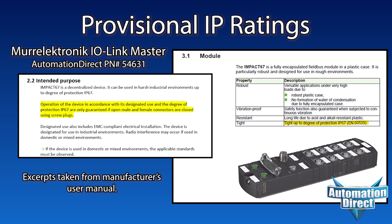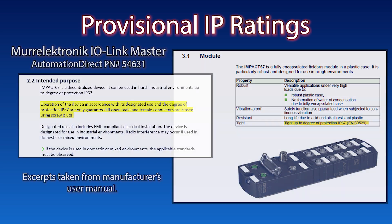Another thing to look out for is that some devices carry provisional IP ratings. This IO-Link master, for instance, is rated IP67 as long as all of its M12 ports are either connected to an IP67-rated cable, or capped off with an appropriate port plug.